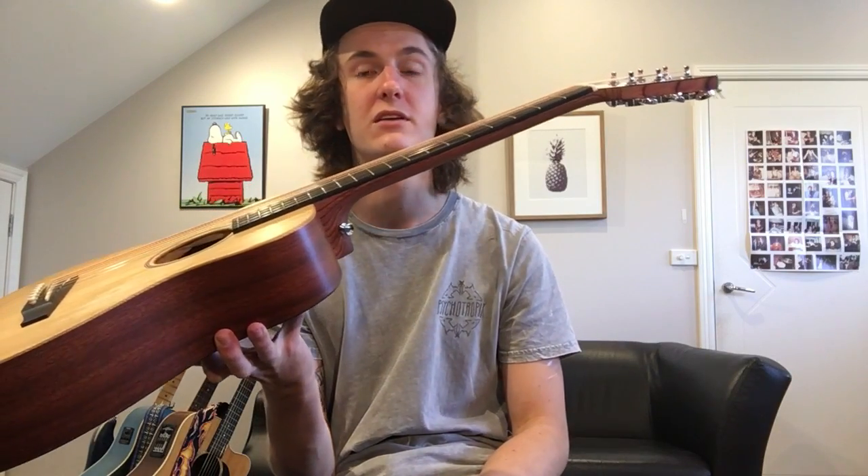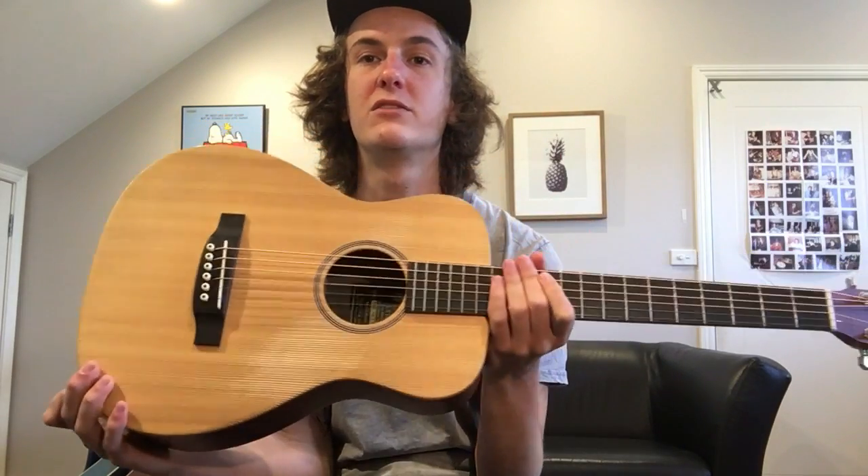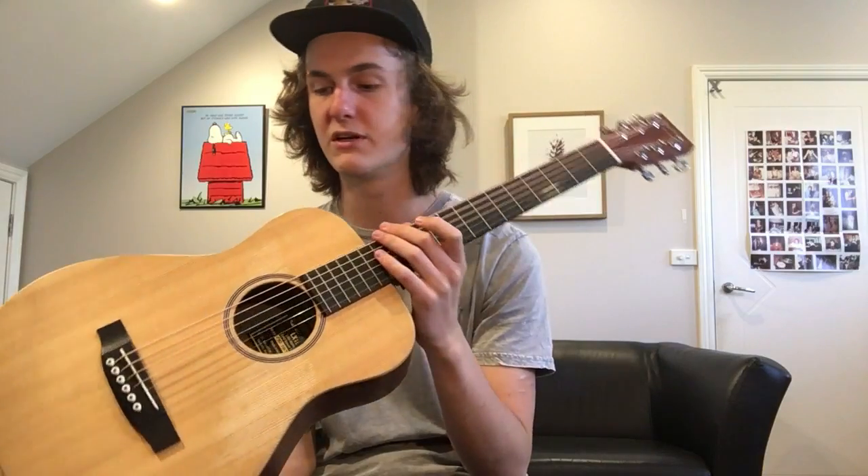Usually Martin guitars in Australia have all kinds of issues. This thing has no binding, which is actually fantastic, because Martin uses a glue that just doesn't work in Australia. The humidity and dryness kind of changes in Sydney — it's hard to explain.